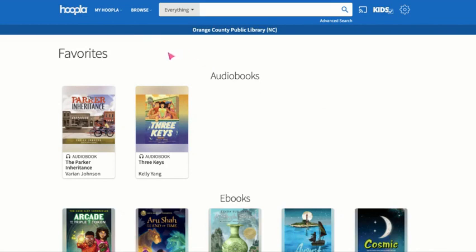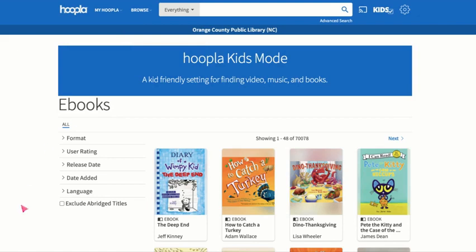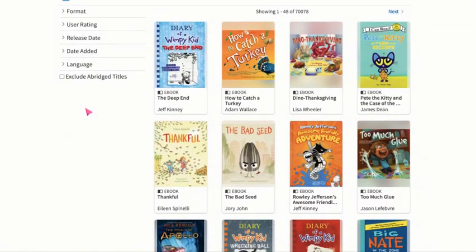From our favorites page, let's take a look at how to browse. From the down menu, it's divided by categories based on what type you want to borrow. I'm going to click on ebooks, and from here you can browse. I'm going to scroll through — and this is the new Diary of a Wimpy Kid.